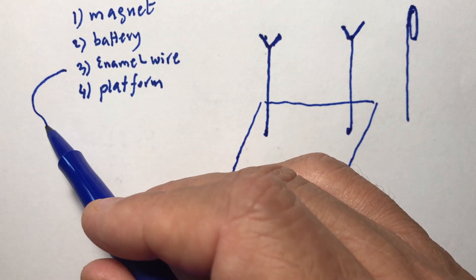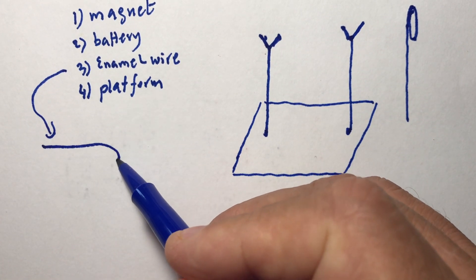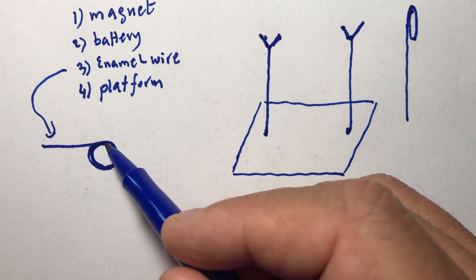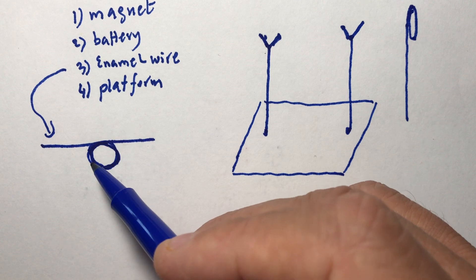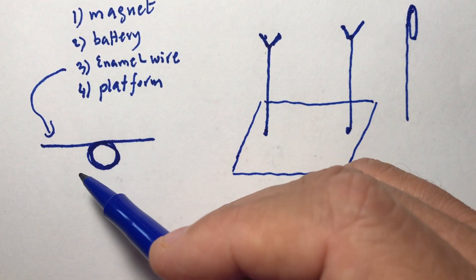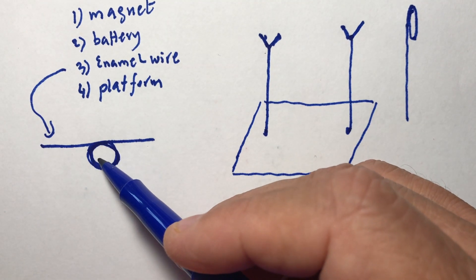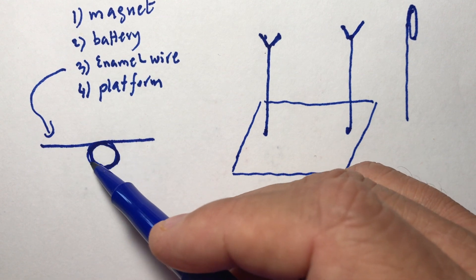Now you need to bring some enamel wire, one long one, and make loops — one, two, three, a bunch of loops — but not too many, because if you make too many it becomes too heavy. This loop is going to spin, and if it's too heavy you'll need more force to make it spin.